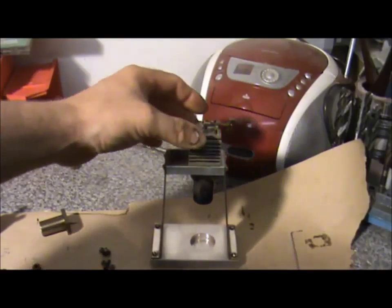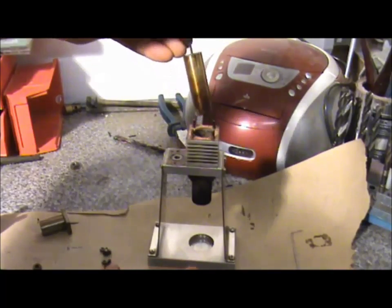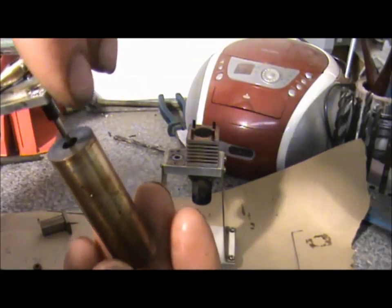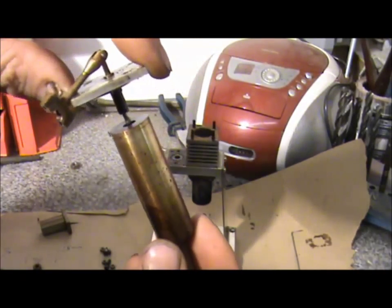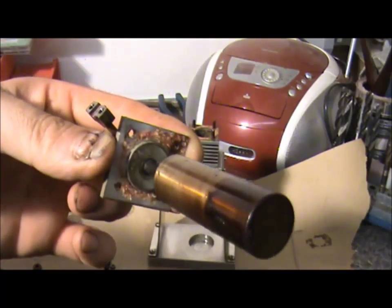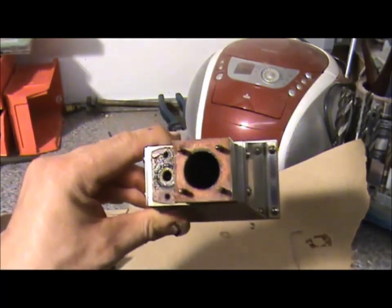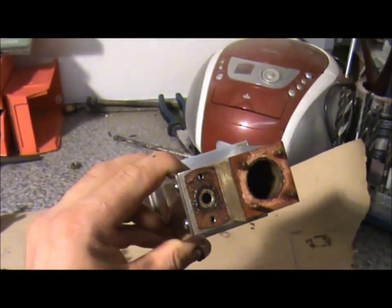The most interesting bit is the displacer piston, which I haven't opened up yet, so I'm really interested to see how they made it. It feels quite light. I'll do some investigating. That's a view down the bore - probably not going to get a good view in this light, so I'll do a better video on that.